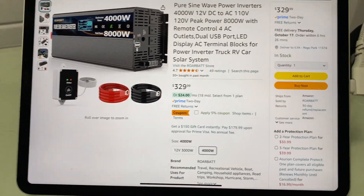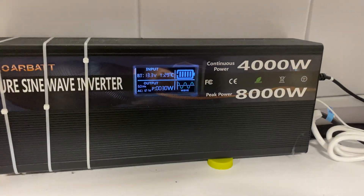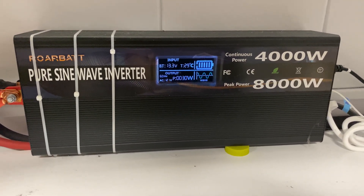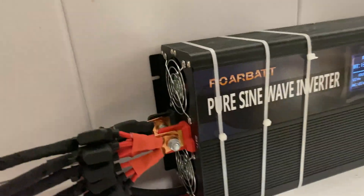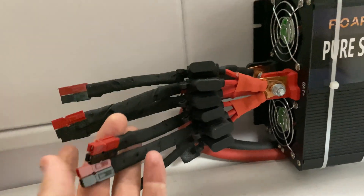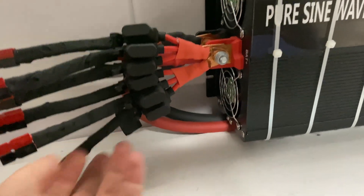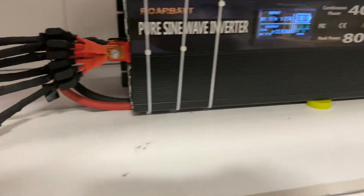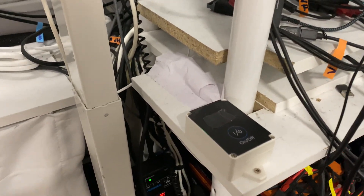I have the unit set up over here. The first thing I love about it is that it has a screen that gives you the output wattage and how much you're using. It has really nice heavy-duty strong terminals, and I set up Anderson connectors on this. These are 300-amp cables — I could use them to plug in other 12-volt devices. This unit works incredibly well.